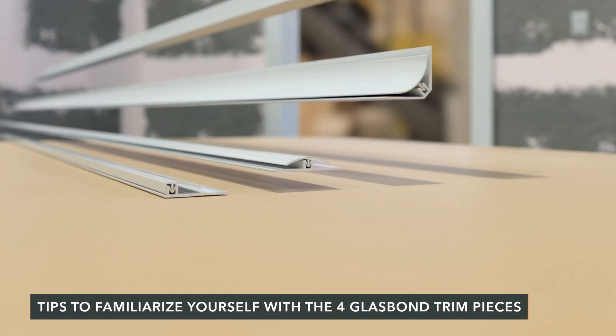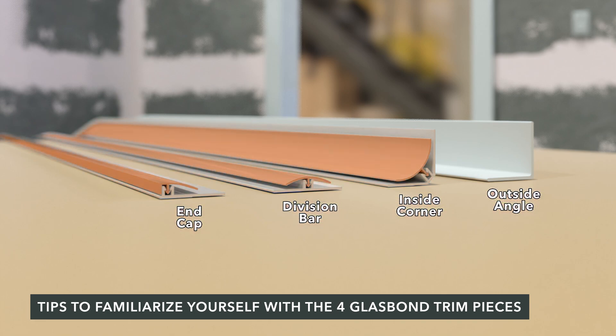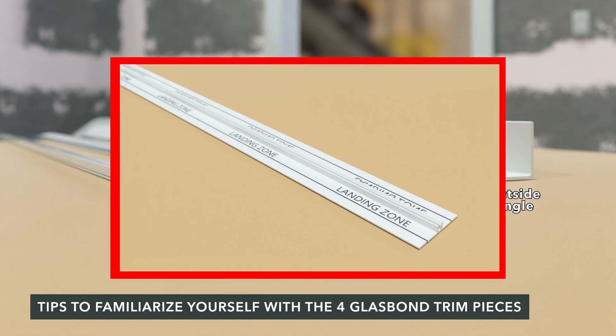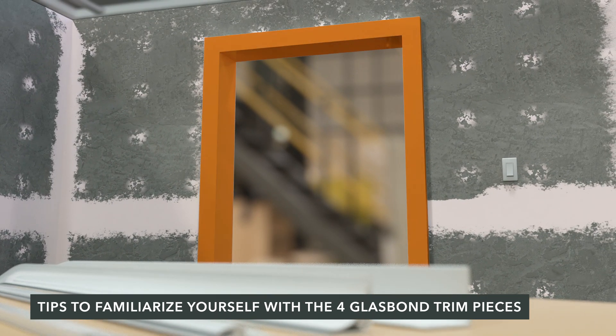Each piece of GlassBond trim consists of a baseplate and faceplate, except the outside angle which is surface mounted. Apply baseplates before finishing with trim faceplates. Landing zone markings maximize panel placement, identifying faceplate coverage and expansion joint requirements. End caps are for finishing panel edges and around door frames. Install end cap backplates before applying panels around a door frame.